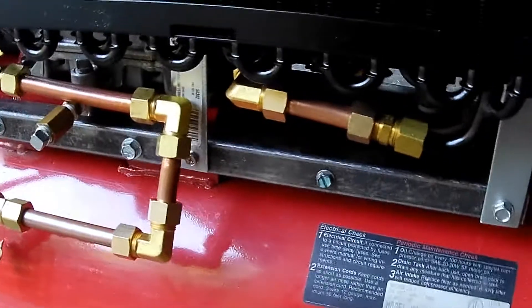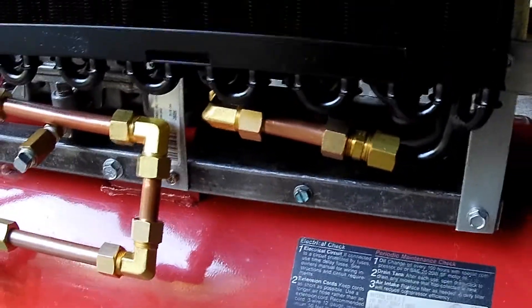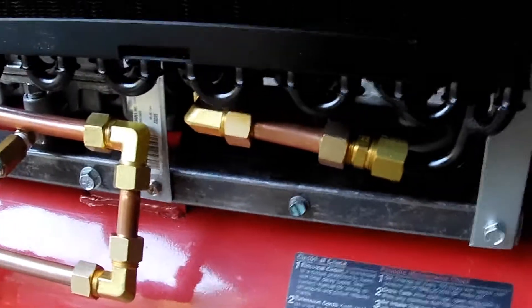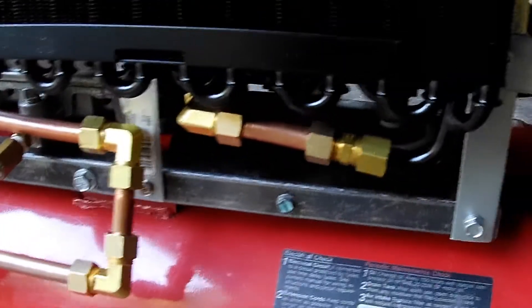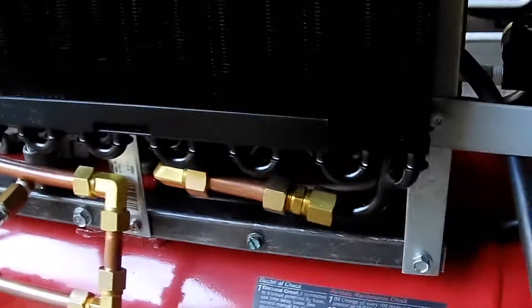I do think I might add another tee with a petcock on the hot inbound going into this, just to have extra valves available for drainage.